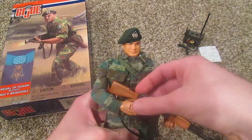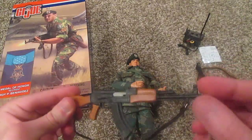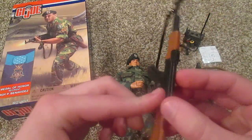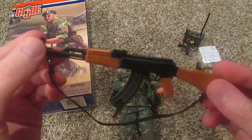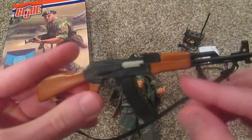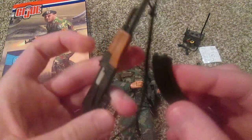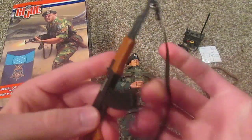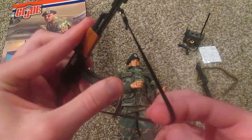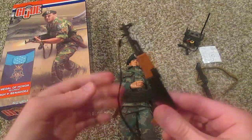I'll show you his gun first. This is an AK-47 — this is an enemy gun. The box specifies that this is an enemy gun he was using against the enemies, one of their AK-47s. It's a pretty nice looking gun with nice detailing; the mag comes out. No painted bullet unfortunately, and the strap is a little loose — that might just be due to age — so it doesn't go over his shoulders very nicely.